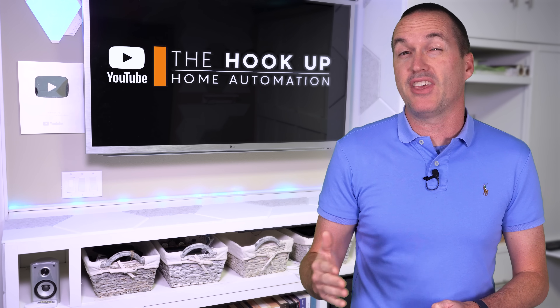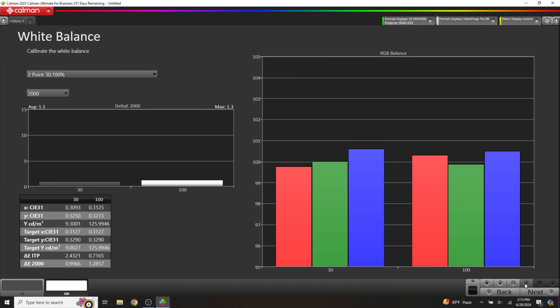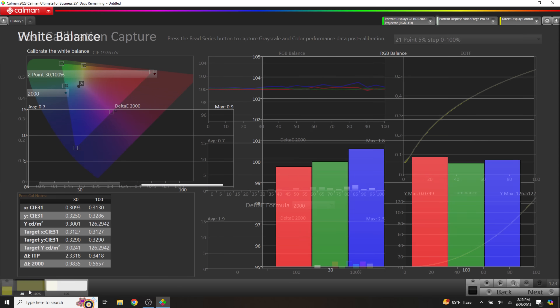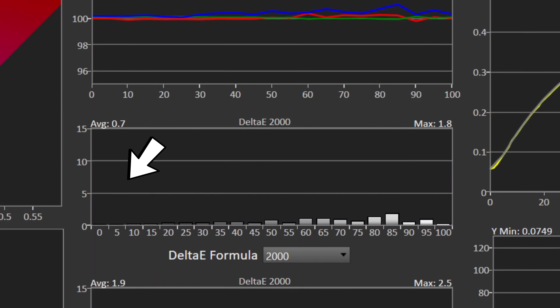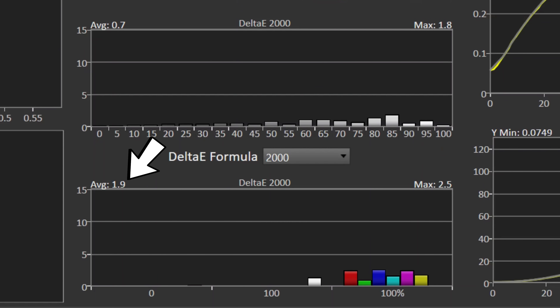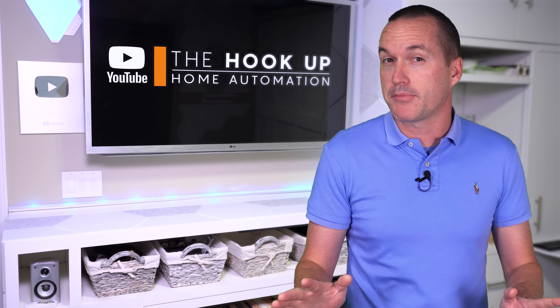However, the most obvious difference between these paints is their color and their resulting screen gain, which put simply is the amount of light that gets reflected from the screen compared to a white reference screen. To test this, I started by doing a rough calibration on a BenQ X500i projector using my ISF certified 1.1 gain white surface, and afterwards I measured an average grayscale error of 0.7 and a color error of 1.9. For reference, we generally say that any color delta error under 2.0 is imperceptible to the human eye.